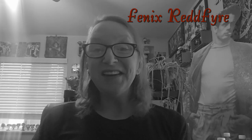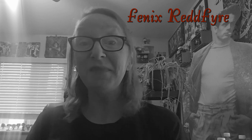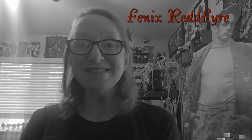Hello witches, it's Phoenix Red Fire and I'm here once again to unbox another Witch Casket. It's time for the month of March. I know it's April 1st, but it's not an April Fool's joke. So I'm gonna crack this baby open and we'll take a look and see what's inside.